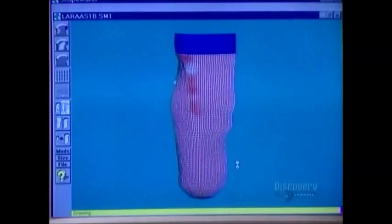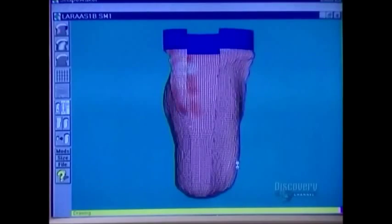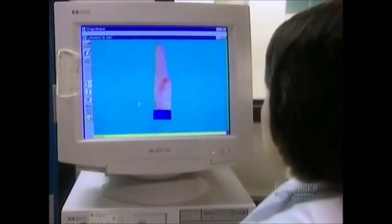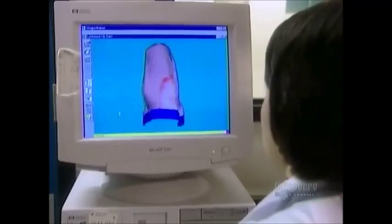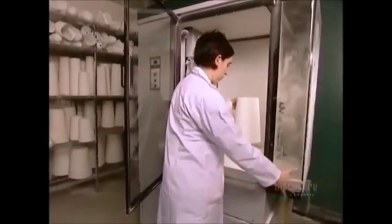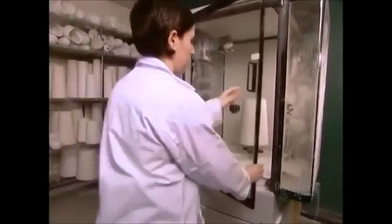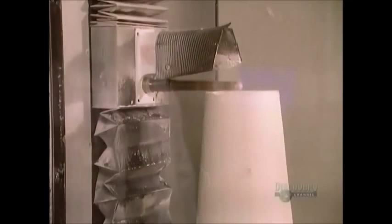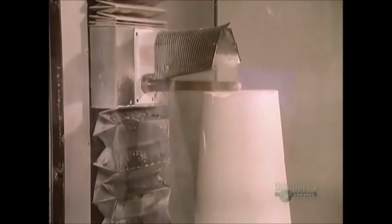A scanner takes a detailed three-dimensional reading and programs it into a computer. A technician then makes any necessary modifications. They put a plaster block on a cutting machine, and the computer guides the blade to carve out the positive mold.